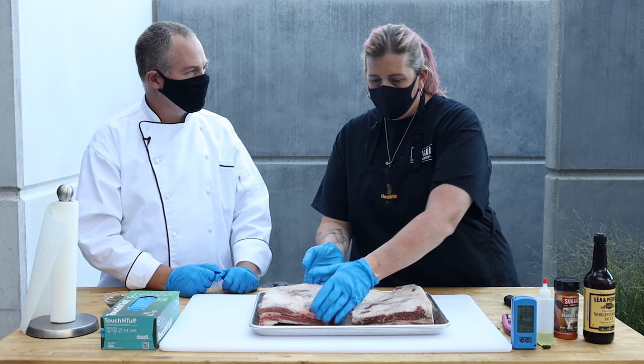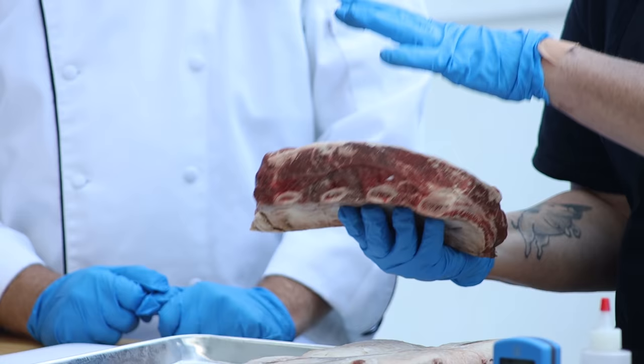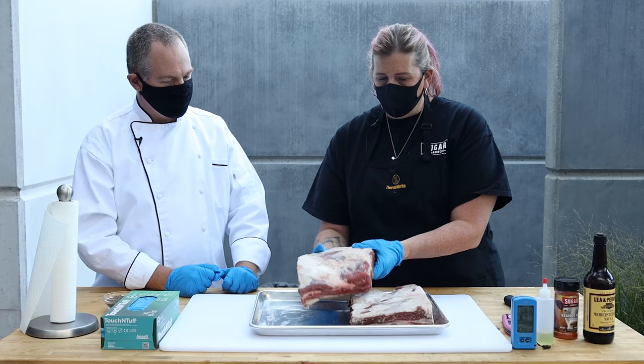Tell me what's going to happen with these. Absolutely. So these are one of my favorite cuts of beef. These are beautiful beef plate ribs. They're fatty and marbled and beefy and they're perfect for the grill, the smoker.